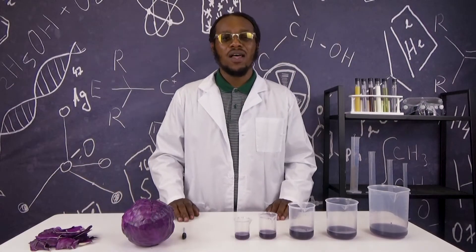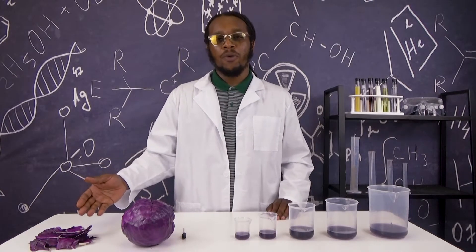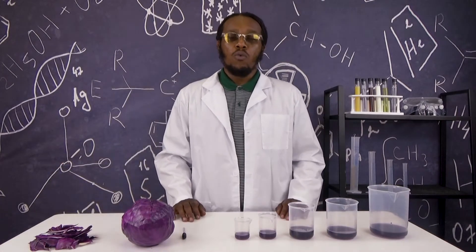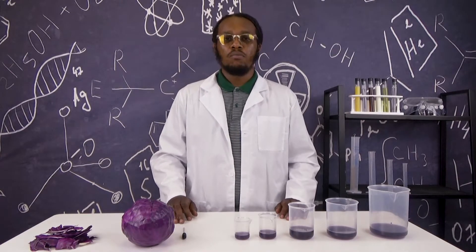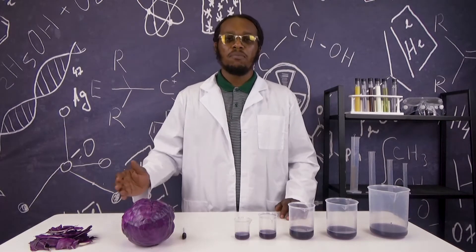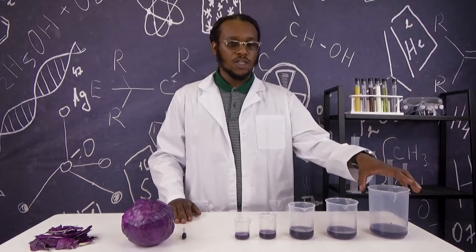Alright, now that we have all our supplies, it's time to begin with our experiment. The first step is for you to shred or rip your red cabbage into fine pieces like so. Once done, place your red cabbage inside a pot of water and cover. Boil this pot of cabbage for about 15 minutes or until you can see that the pigment, or the color, from the cabbage is now inside the water. Like so.